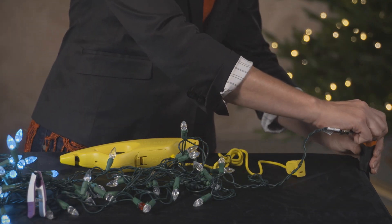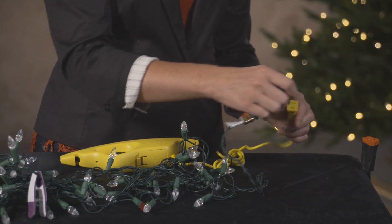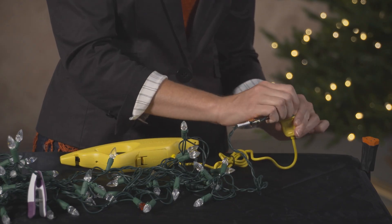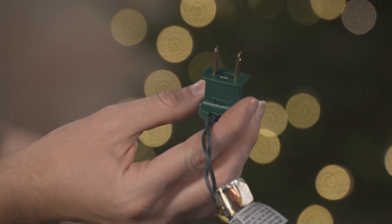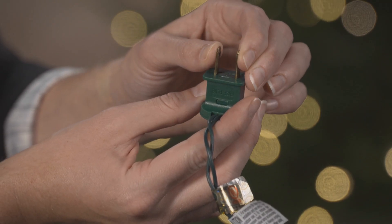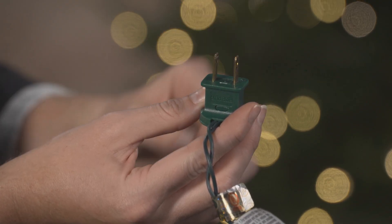Unplug the light set from the power source and plug it directly into the LED Keeper. Do not have it connected to other light sets while testing. If your light set plug falls out of the LED Keeper's socket, you can slightly bend the prongs of the light set plug inwards, like this.